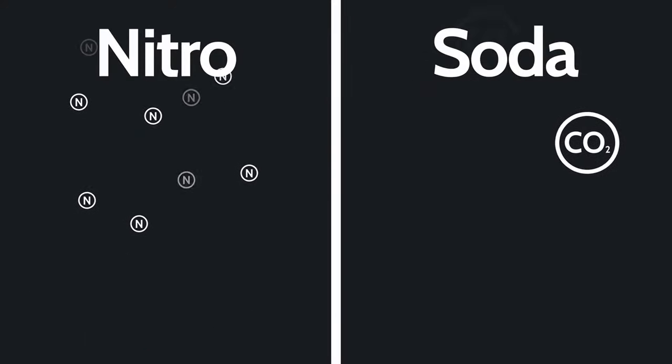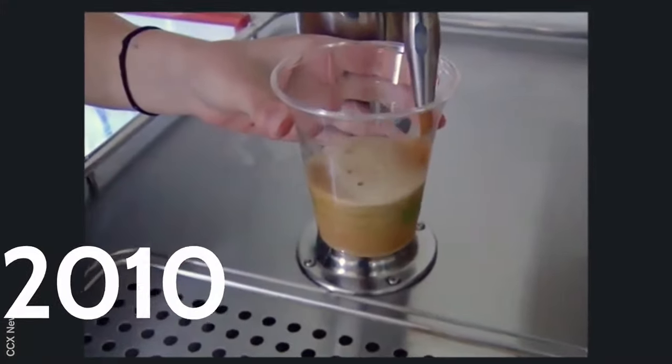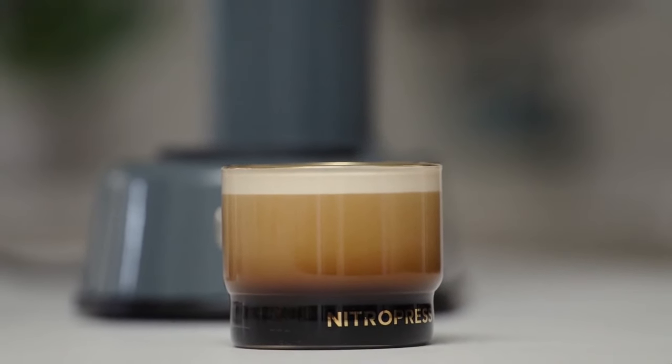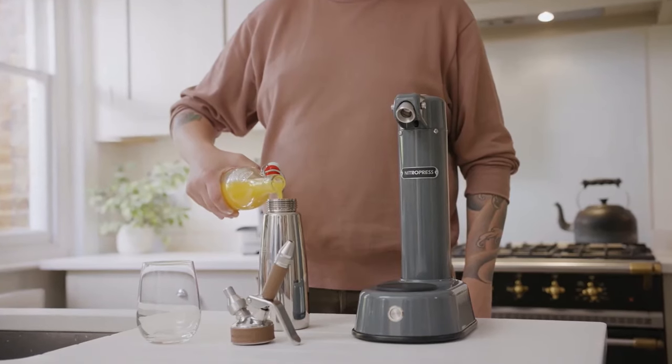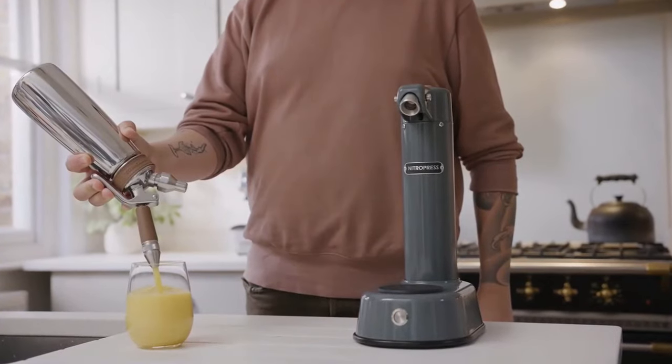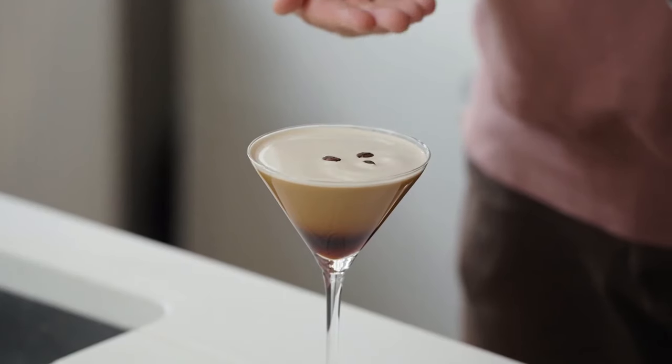Nitrogen gives a smoother texture as well as a naturally sweet taste profile. Nitro was originally used to serve Guinness in the 1960s, and more recently with cold brew coffee on draft, which is now available in most craft coffee shops around the world. So you've made your morning coffee. Now, why not try a lunchtime nitro fruit drink, or perhaps a silky smooth espresso martini to unwind in the evening.